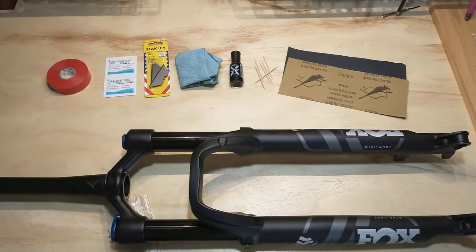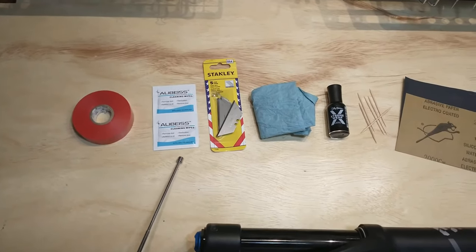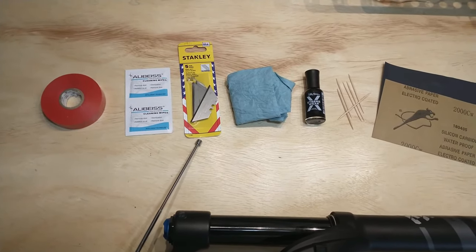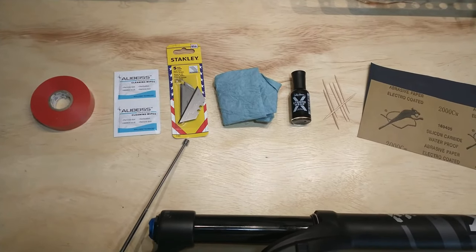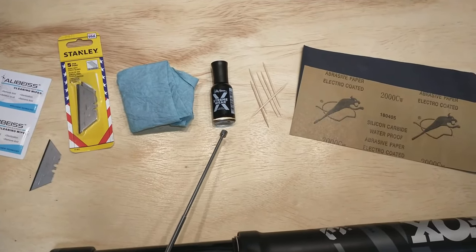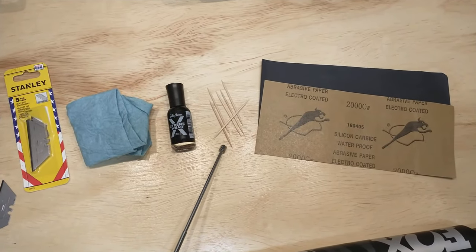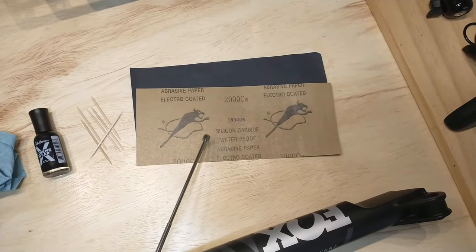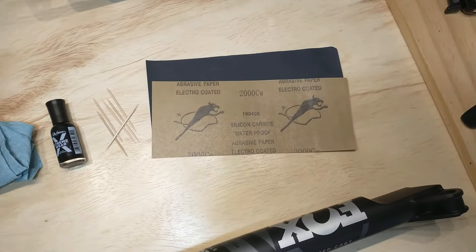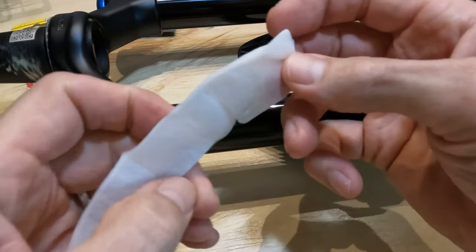Here are the materials I'm going to use for the repair: electrical tape, alcohol pads to clean the area, straight edge razors to scrape down the scratch itself, nail polish to fill in the scratch — applied with toothpicks to get as small an area as possible — and then 2,000 and 2,500 grit sandpaper as the final step.